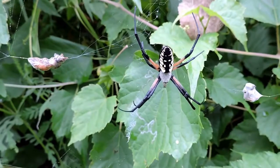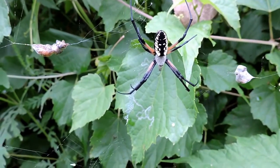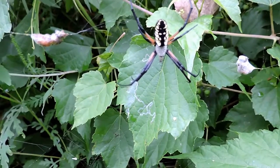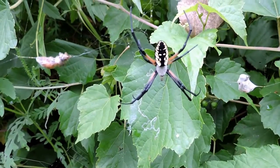This is a golden garden spider, sometimes called a golden argiope, or black and yellow garden spider, or a signature or zigzag spider because of the stabilimentum — that little zigzag shape you see right below her legs, which they put in the web.